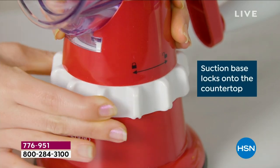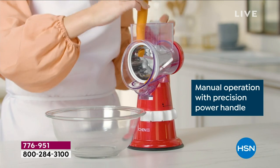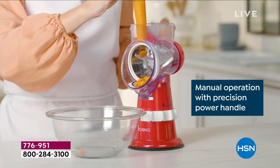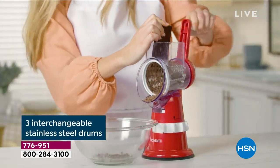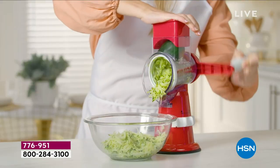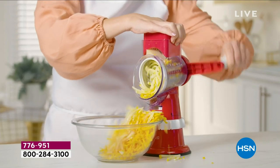Those little metal drums that go in to do the slicing, dicing, shredding, and all the fun things — they are thicker and more effective than ever. There's a little suction cup that keeps this planted on the counter. You don't have to clamp it to the side, plug it in, or worry about noise. It does everything with that easy cranking motion.